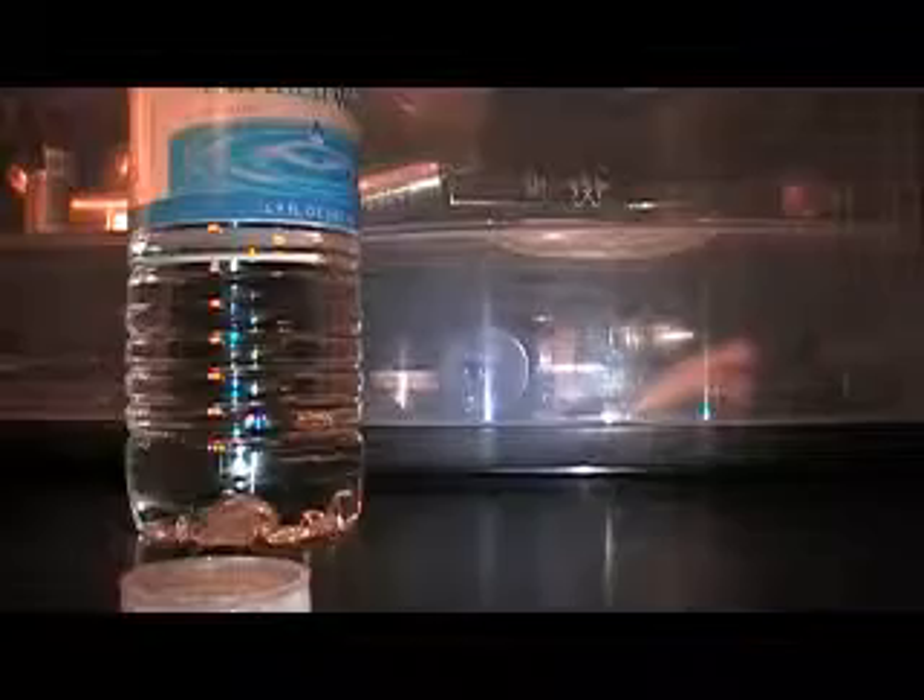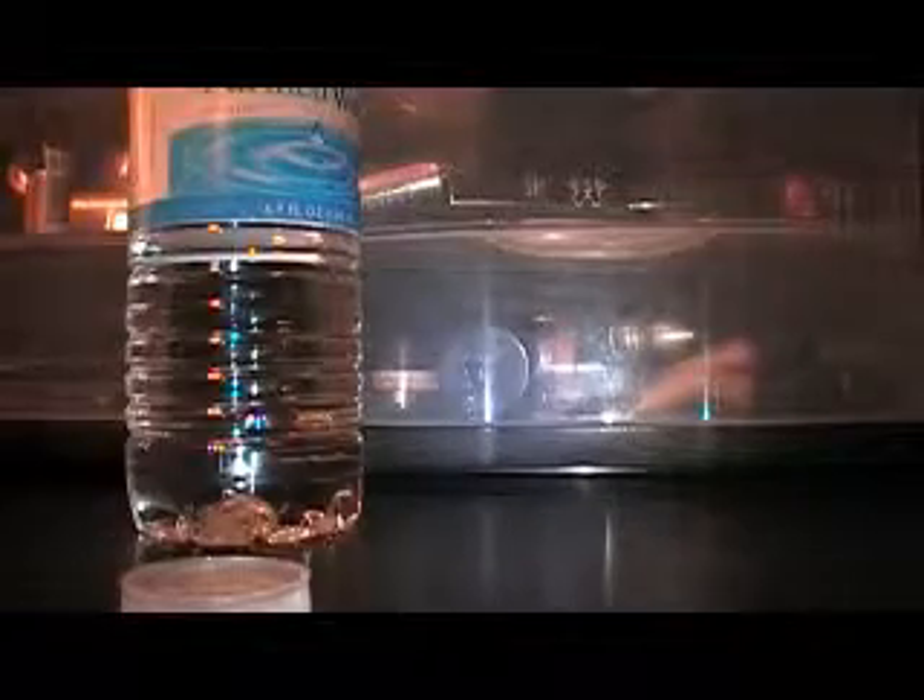For every one cap full you use of the Glycerin, you want to use three caps full of water. So I'm going to take the Glycerin and I'm going to fill this cap.